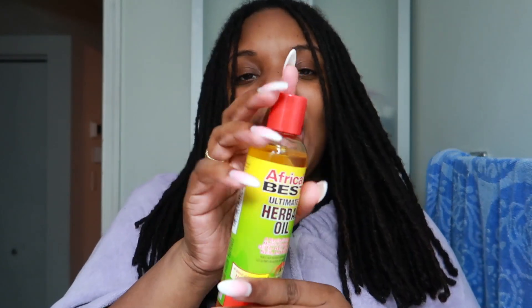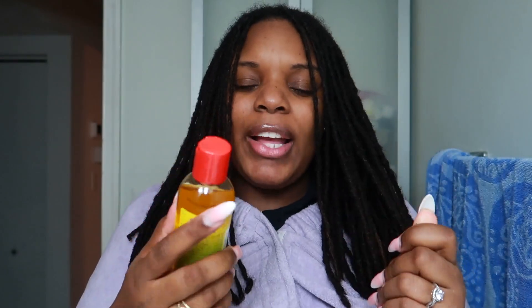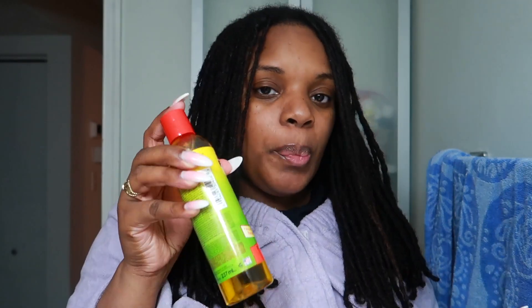I have my spray bottle here with just some water — there's nothing else in it. And then next, I have some hair oil: Africa's Best Ultimate Herbal Oil. I'm going to use this on the tips of my fingers to make sure my ends aren't getting rough. You can also put this on your scalp at the very end of the braid out, right before you go under the dryer.